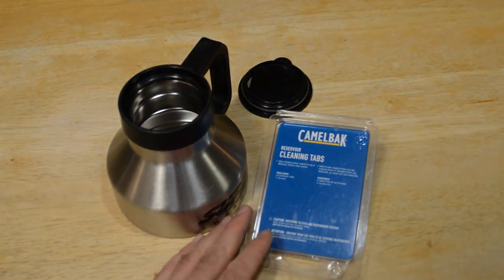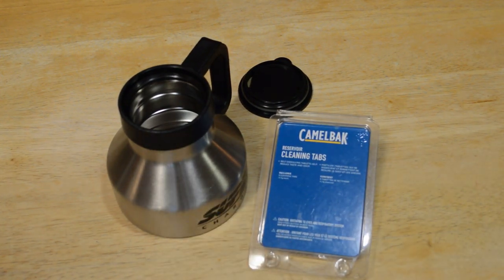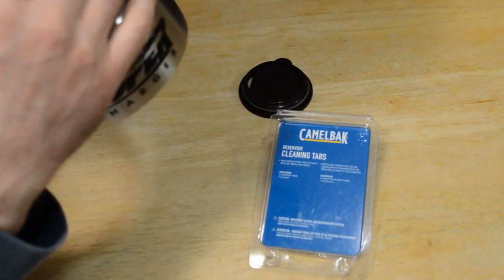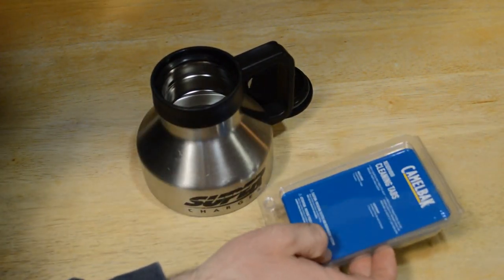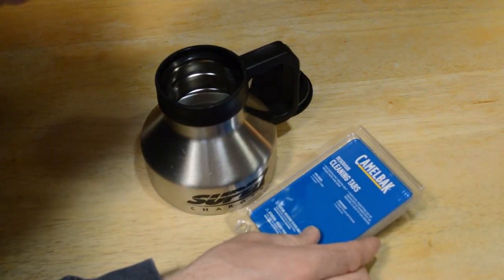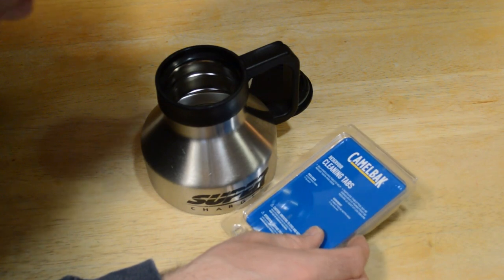Hey, what's going on everyone? Welcome to the review of the CamelBak Reservoir Clean Tab. I saw this and thought it'd be a great gadget to test out, especially on a container that has a slight coffee odor. I thought this would be a great way to test whether these actually clean. The reservoir clean tabs are self-dissolving tablets that help reduce taste and odor — includes eight cleaning tabs.